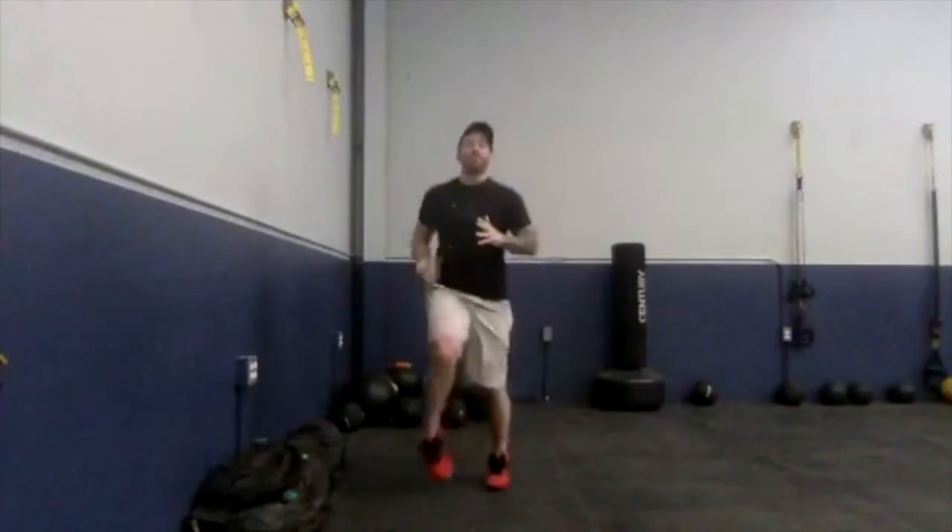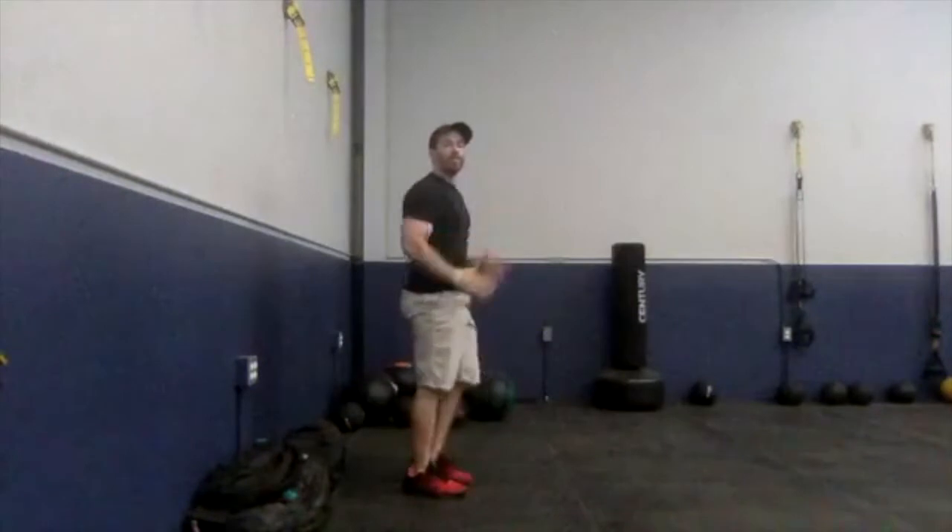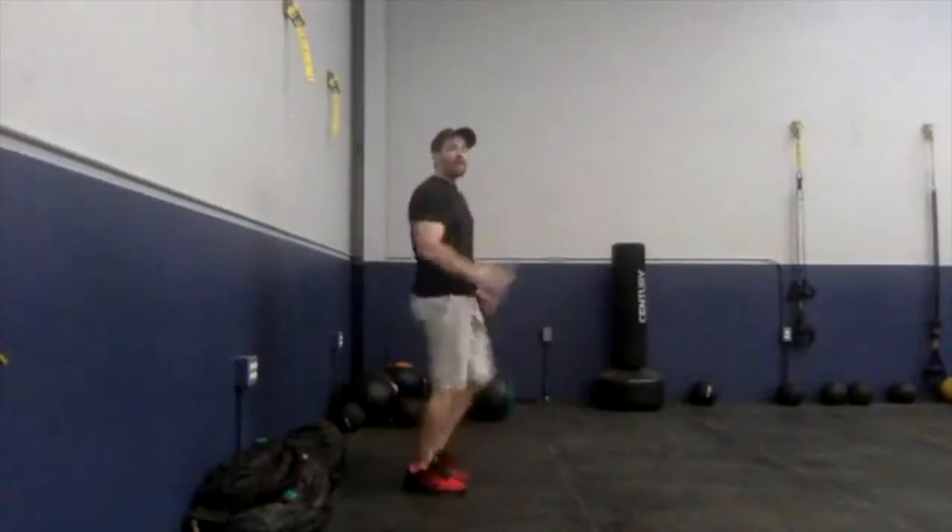The first exercise is going to be high knees. You're either going to run or march in place, getting those knees up nice and high. Don't do it right now — I'm just going over it with you. So from the side, we're picking those knees up. If we're running, we're moving the arms. If we've got to take out the impact, we're going to march those knees up.